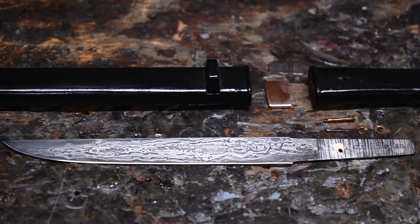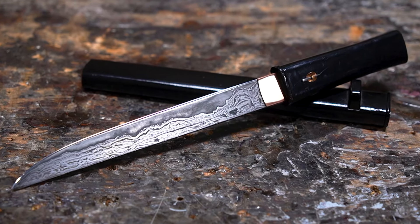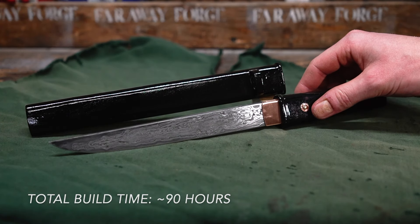Now, before we go any further, this blade is especially unique. Of the hundreds, if not probably thousands at this point, of blades that I've made, this is one of my favorites — one of the finest, for sure. For me, it really strikes that perfect balance of all the best parts of modern materials and all the best parts of traditional design and craftsmanship. This tanto, which I value at around $5,000, will not be sold.